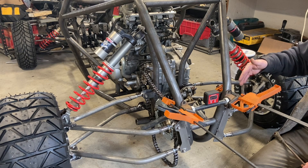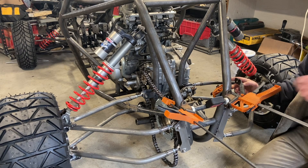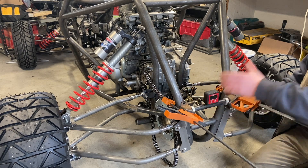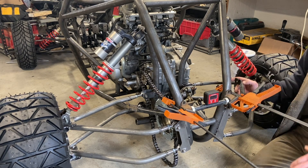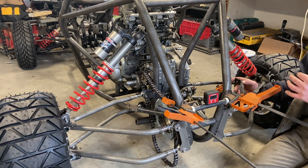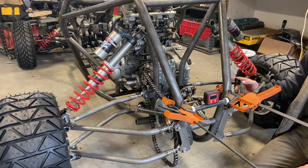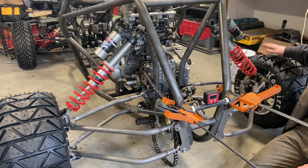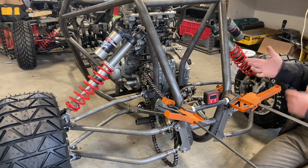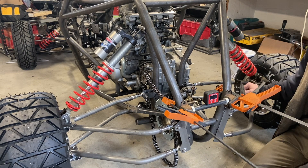If you run a stiff rear sway arm, your front end will get more traction. If you run a stiff front, your rear end will get more traction. We want to give this the feel of a front-heavy car so we can drift and slide around and get more traction to those front wheels — number one, because of the rear live axle, and number two, that's what lacks in a rear-engine-mounted car.